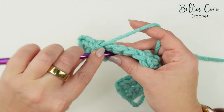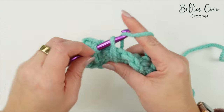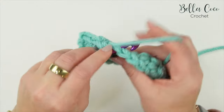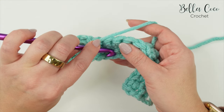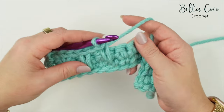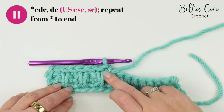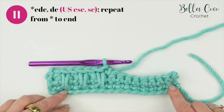Then repeat again: do an extended double crochet into the stitch two rows below - yarn over, pull up to the height of your current row, yarn over, pull through two. Skip over the stitch that this is laying on top of and work a double crochet into that next stitch. Repeat that all the way across - extended double crochet (or extended single crochet in the US) followed by double crochet. You will end with a double crochet in your last stitch.